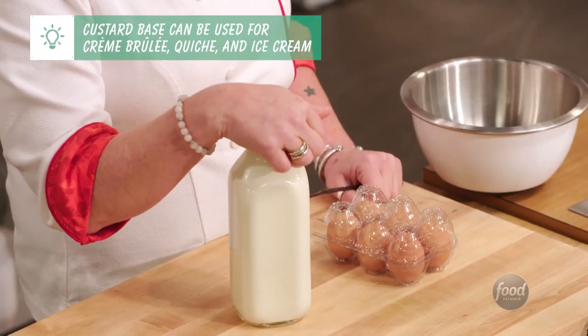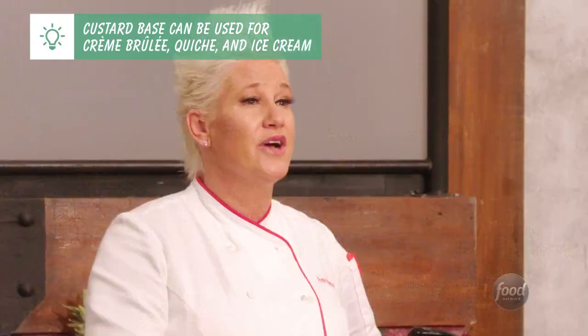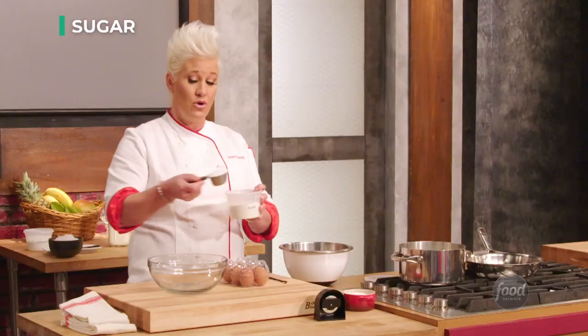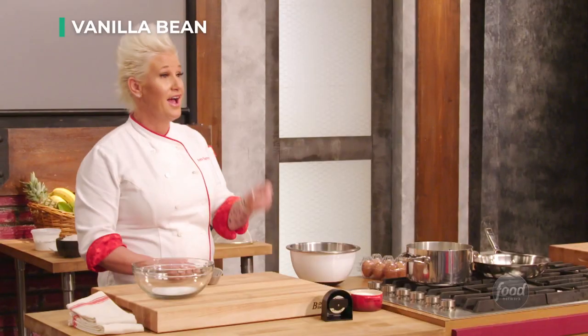So in the meantime, pastry cream. The technique we are doing is basically a super basic custard base. Half a quart of cream, a quarter cup of sugar in my cream — I'm going to be beating some eggs in here. And I have a vanilla bean.